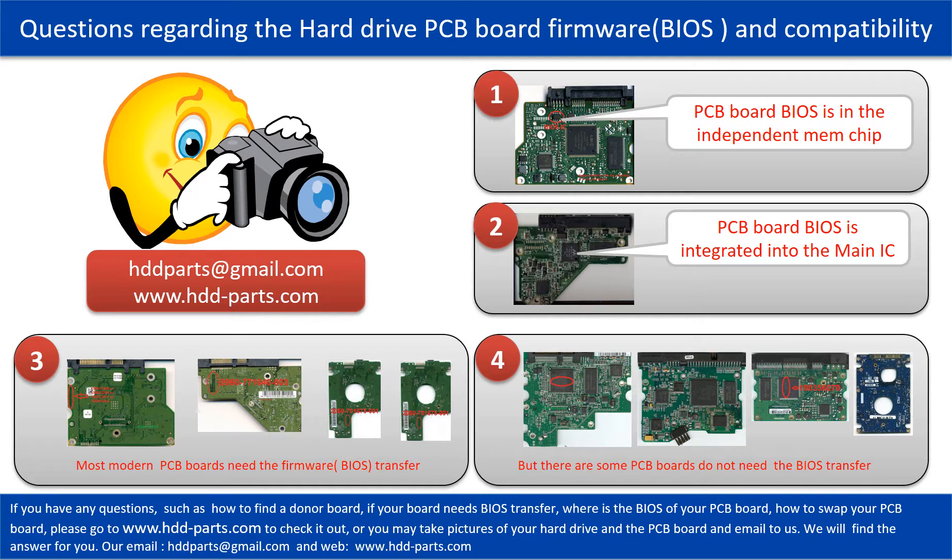If you have any questions — such as how to find a donor board, if your board needs to do the BIOS transfer, where the BIOS of your PCB board is, or how to swap your PCB board — please go to www.hdd-parts.com to check it out. Or you may take pictures of your hard drive and the PCB board and email to us. We will give you the correct answer.